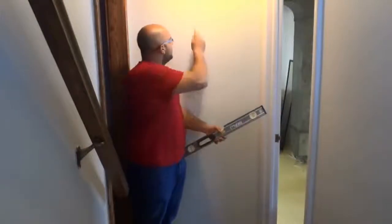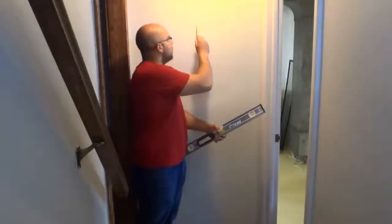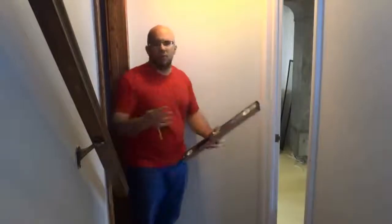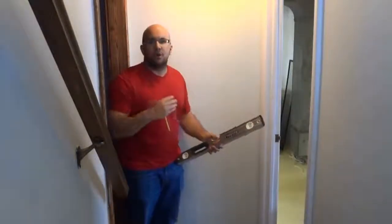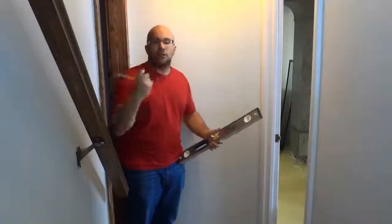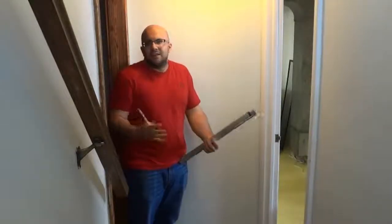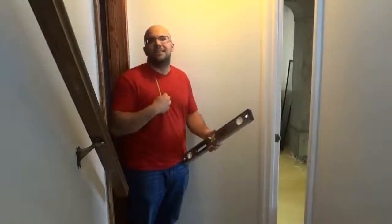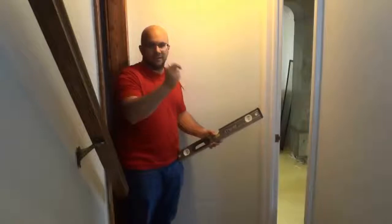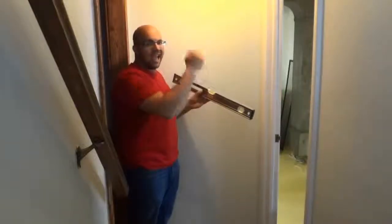Now we have the center of the wall marked off and we know that there need to be 13 and a quarter inches between the center of the wall and where we place our screws or hooks to hang the mirror. Now you need to go ahead and measure where you want the mirror to be with regards to its height on the wall and determine the height of each of the screws or hooks. I've already done that, but I can't give you my specific number because your height might be different. So I measured the number of inches from the ground that I want the hooks to be and marked that off.